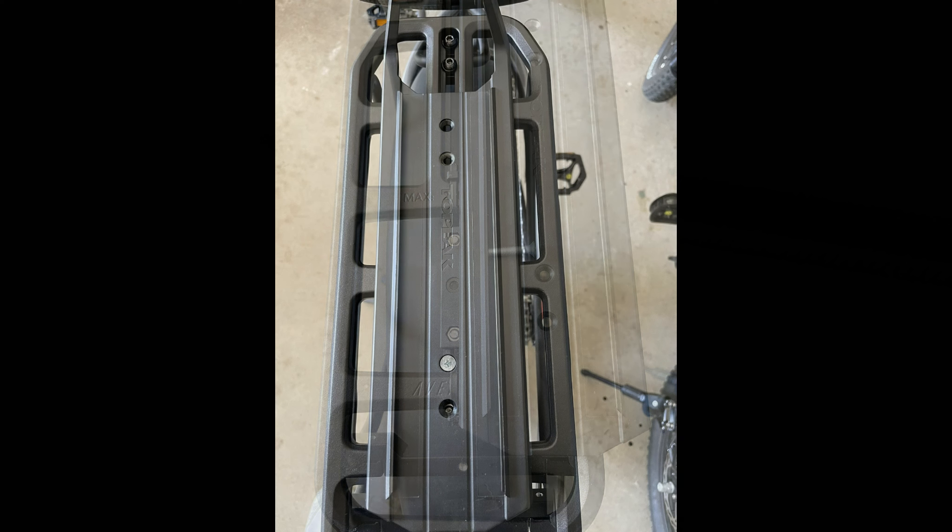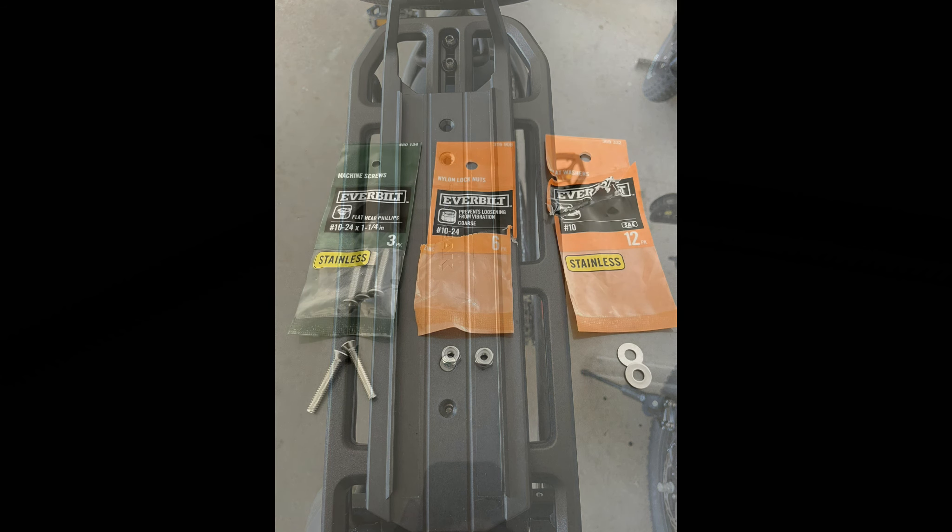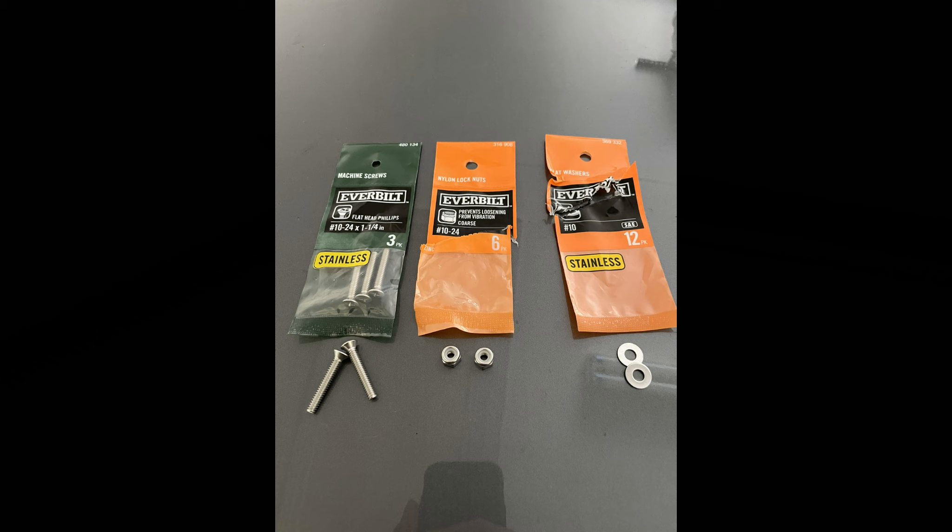I knew I needed to put more screws in it, so I'm putting two more screws in the very top, or front, of the adapter. To do this you'll have to buy longer screws because the screws that come with the kit are not long enough to go through the adapter and through the center portion of the rear rack of the Aventure 2. I bought some one-and-a-quarter inch screws, some nylon lock nuts, and some small flat washers — you can see here what I purchased. It doesn't really matter exactly what you buy as long as you get lock nuts and washers to match and at least a one-and-a-quarter inch screw.